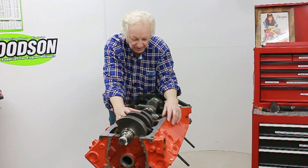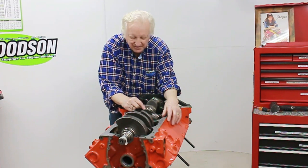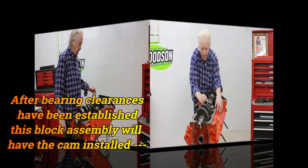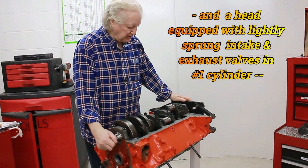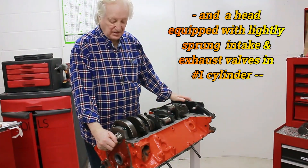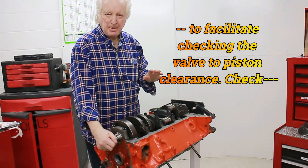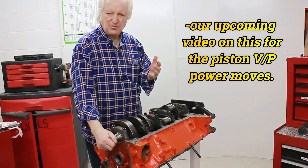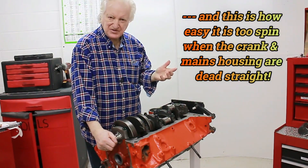So we're looking good. Everything is within tolerance except this one was about a tenth tight. I'm going to leave that and see if I can address that later on during assembly. That's all the bearing clearances done on the mains — all assembled, torqued down, and lubed with pre-lube, also called trial-lube.